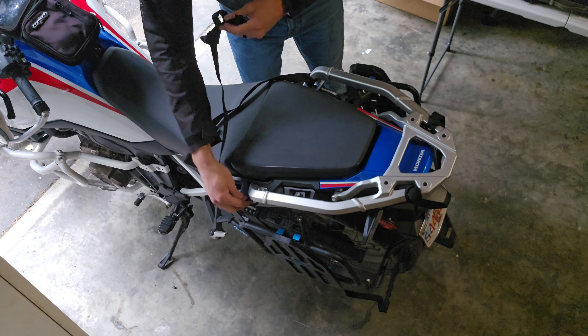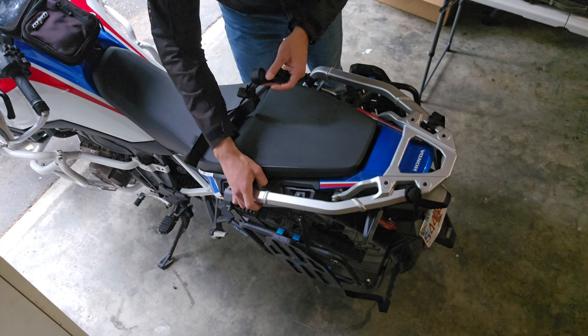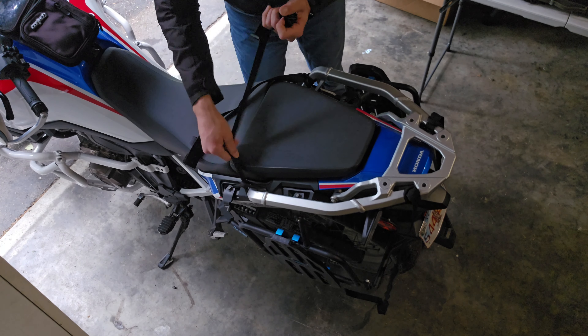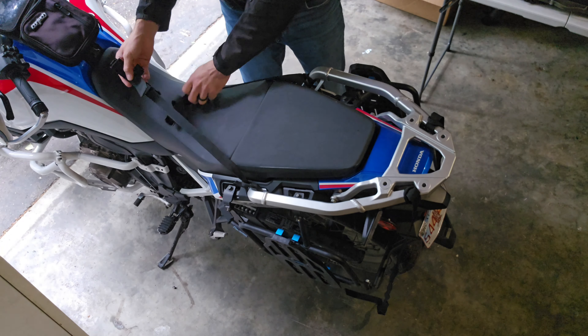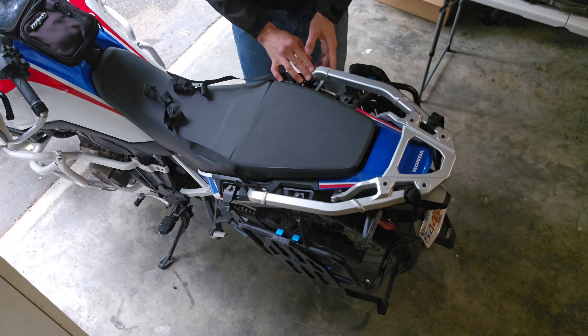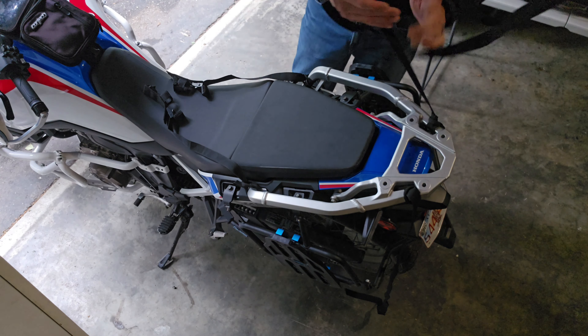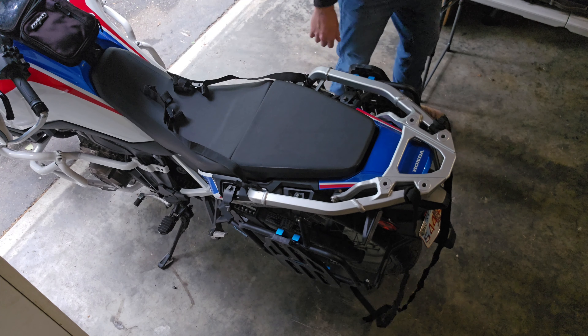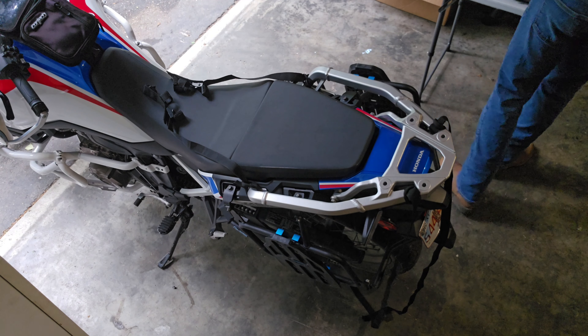Now that we've covered the bag itself and the material — that ballistic nylon — let's talk about mounting on the 2021 Africa Twin. These straps come with the bag and they're pretty universal to just about any bike out there, as long as you have attachment points for the straps, you've got a way to mount it.